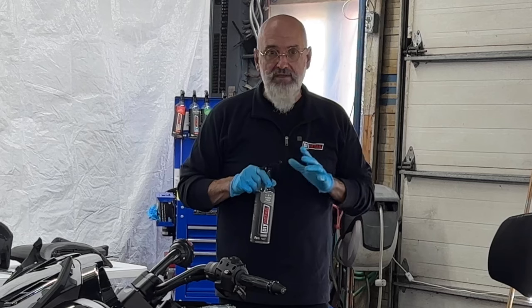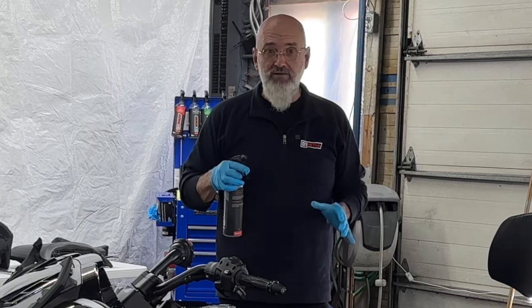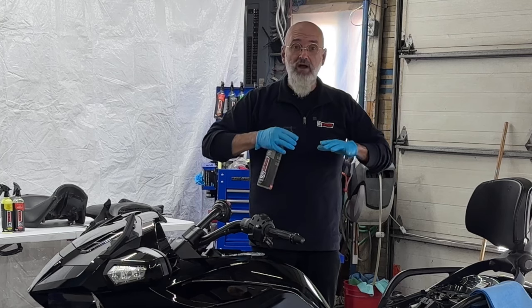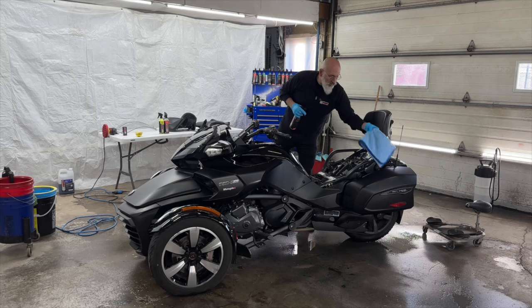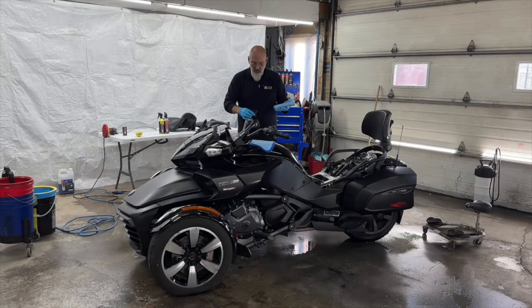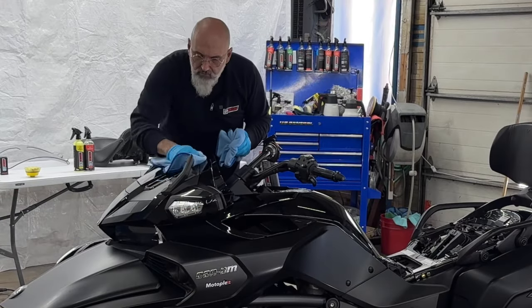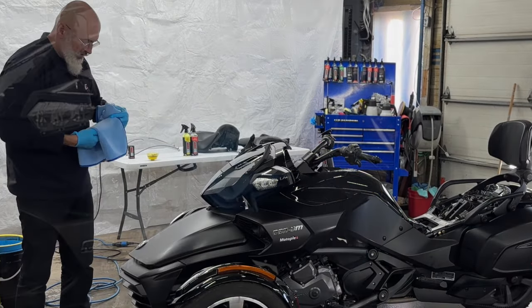We're doing panel prep to clean the surfaces and make sure there's nothing left on them — it's an additional safety measure. Even though we blew out all the cracks and crevices, there have been a few little water drops falling here and there. This is going to clean up traces of those water drops and make sure the areas we didn't polish are free of grease, oils, waxes, and whatever. We're going to use one towel as a dry towel and the other as a damp towel, folded so they're nice and thick to avoid pressure points. Spray some panel prep on one towel and follow behind with the other.